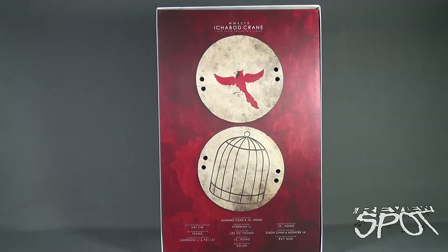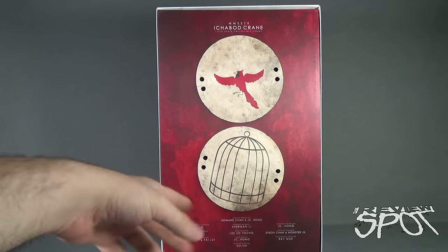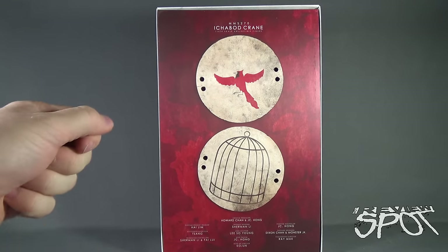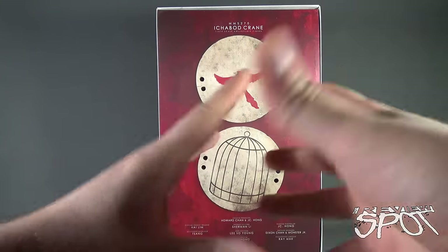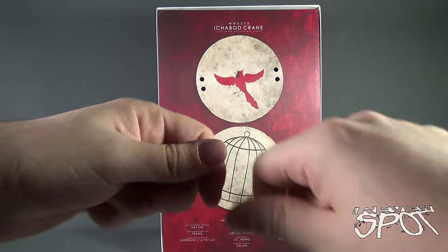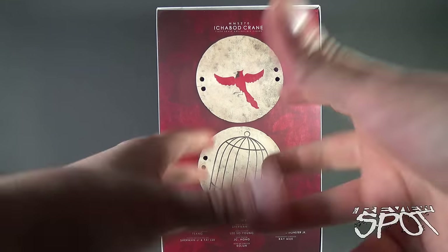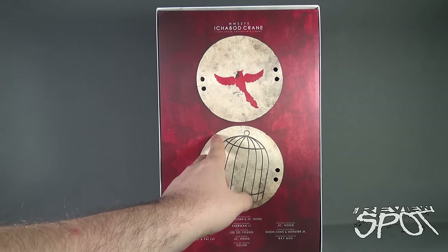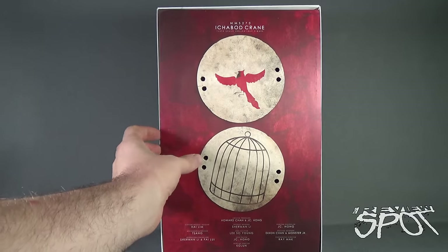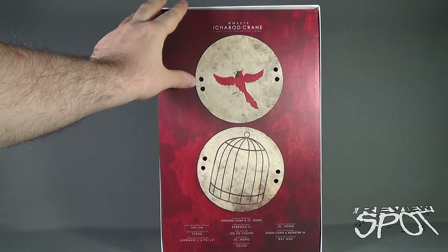An interesting neat touch on the inside of the box — there are inserts you can pop out and add strings to. If you remember the Sleepy Hollow movie, Ichabod's mother used to entertain young Ichabod with two cardboard circles: one with a bird, one with a cage. She'd spin it and it would look as if the bird was trapped inside the cage. It's a nice separate perforation, though I won't pull it out to keep everything pristine.